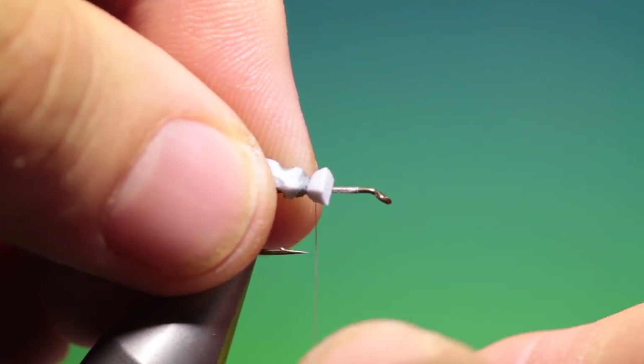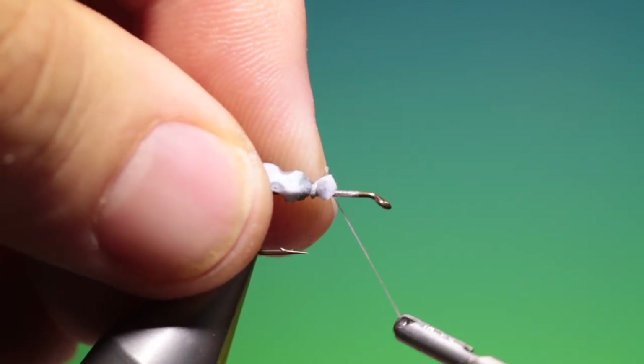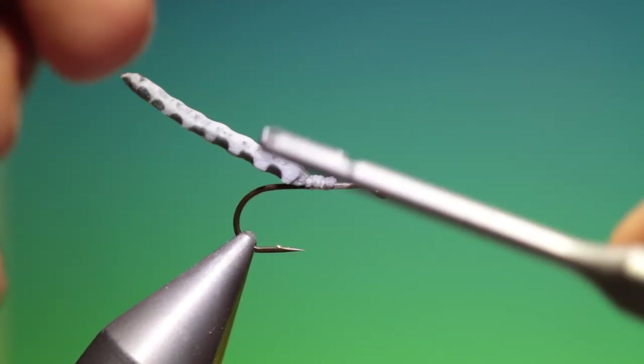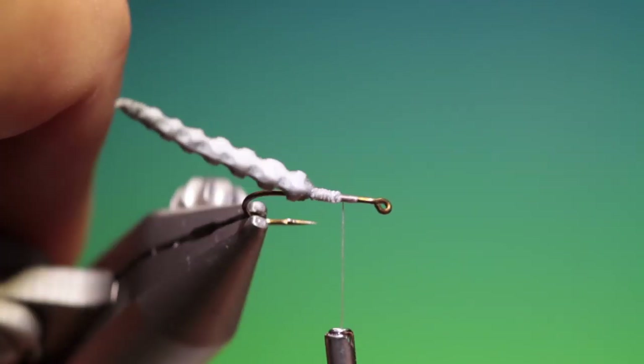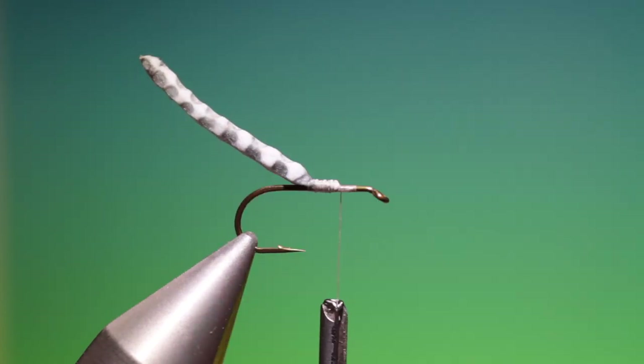Spin your tie-in thread anti-clockwise to flatten it out — we don't want it cutting into the foam. I like to make these daddies a little bigger than the natural because they stand out a little bit more, I feel.